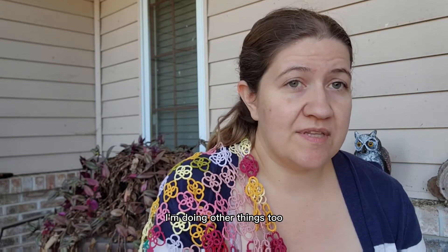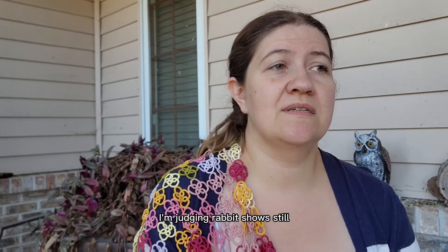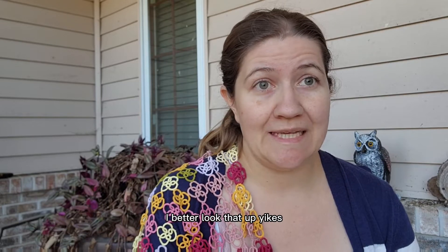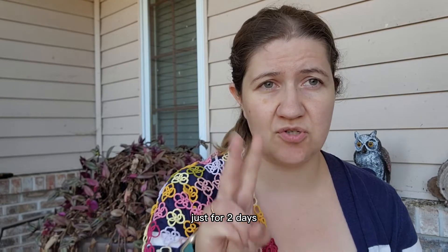Of course I'm doing other things too. I'm judging rabbit shows still. I am traveling to yarn festivals — I just did Lace Embrace in Oklahoma not that long ago. Tina is going to be at Oregon Flock and Fiber, I think this weekend — or maybe the weekend after, I better look that up. And then I will be at Ozark Fiber Fling in Steelville, Missouri in November, just for two days.